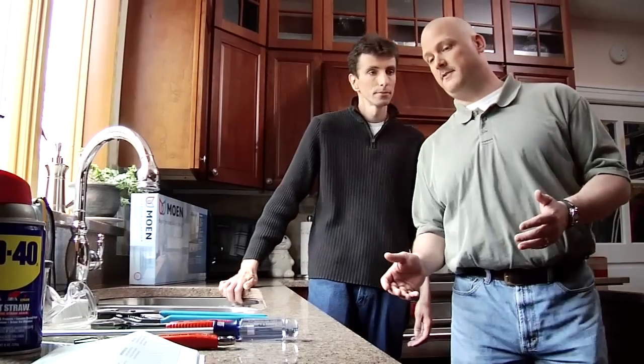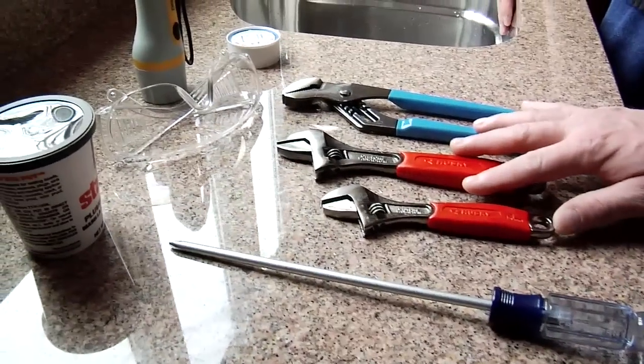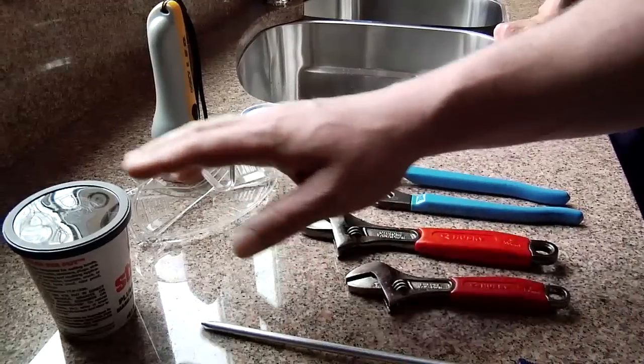Before we get started we have to make sure we have the right tools to do the job properly: a Phillips head screwdriver, adjustable wrenches, pipe tape, a flashlight, safety glasses, and plumber's putty.